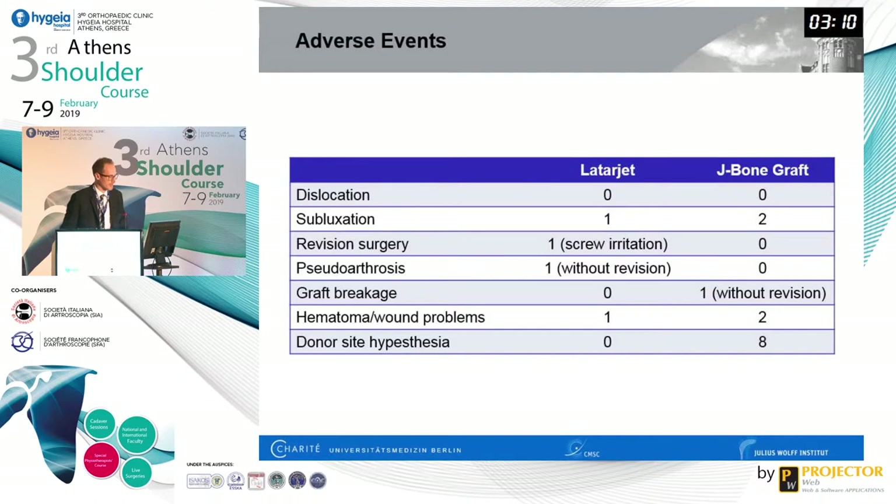Regarding adverse events, I want to address the point that iliac crest complications are mentioned in the literature — we published on this as early as 2006 and again last year. When comparing surgical techniques, we must be honest about complications. In this study, eight patients had donor-site hypoesthesia of the iliac crest — a relevant problem. This is also why there are efforts to transition from autograft to allograft, though results so far show considerable resorption, at least in our hands.